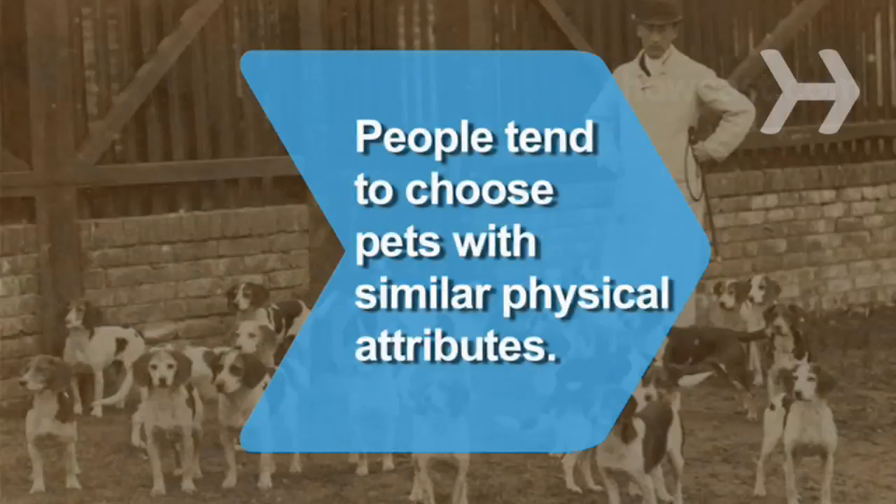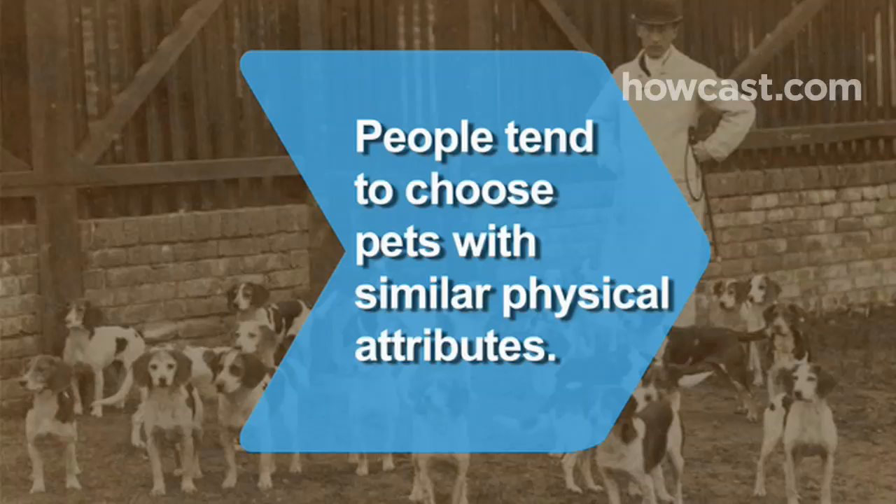Did you know? According to a British study, people tend to choose pets with similar physical attributes.